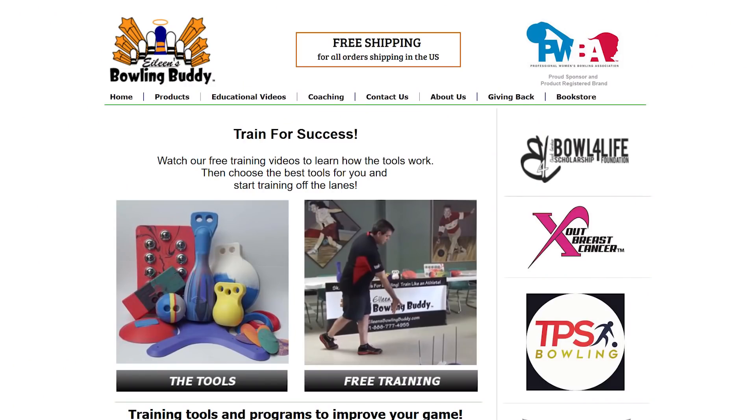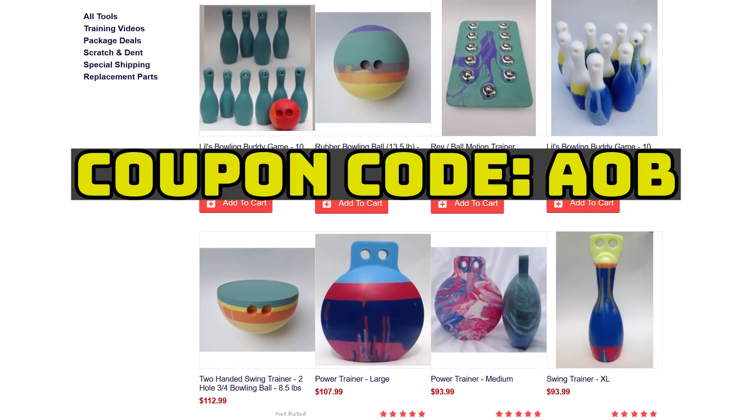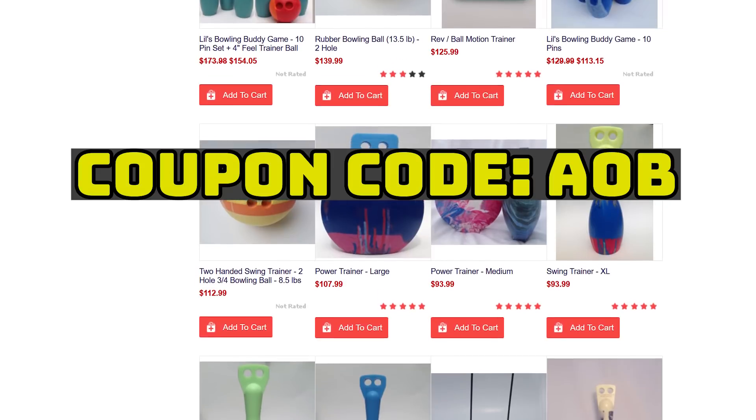Those are three tools from Eileen's Bowling Buddies that I like to use with our students. The greatest advantage to using these tools is that we can train off the lanes instead of just daydreaming about bowling. By training each day, we build up muscle memory much faster than if we trained only when we can get to the bowling center. I got in touch with Eileen's Bowling Buddies to see if they could do anything for you guys — if you're interested in purchasing one of these tools on their site, use the coupon code AOB at checkout and you'll get 5% off your total.